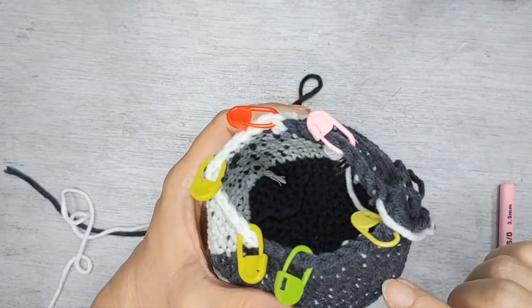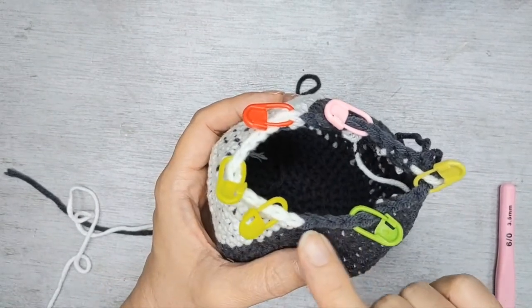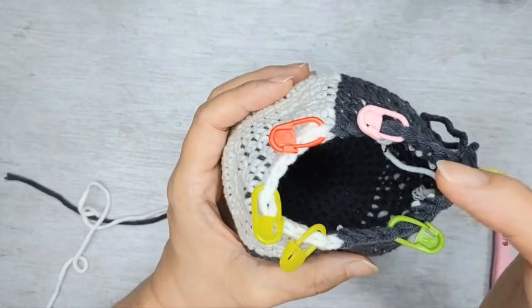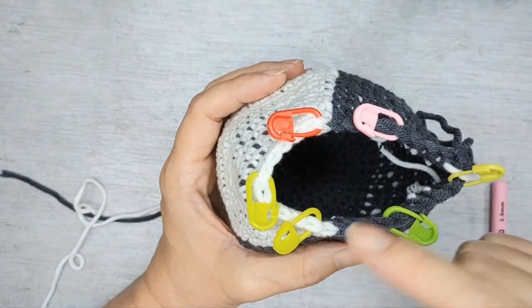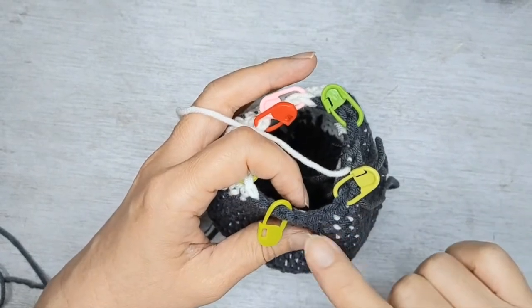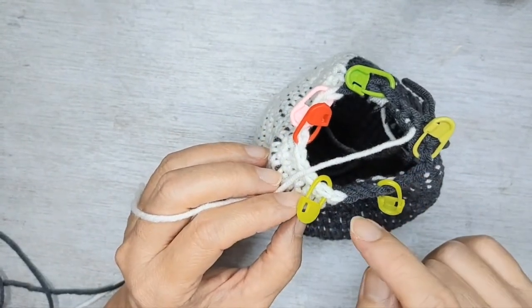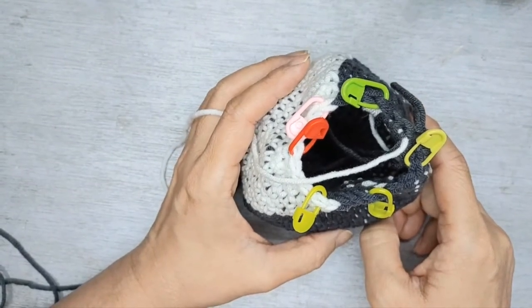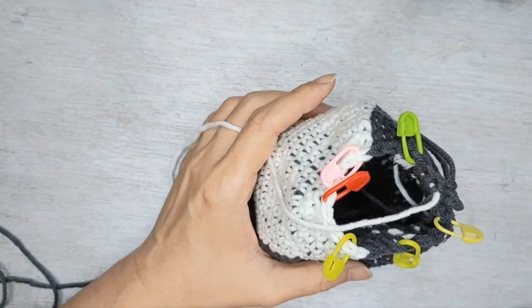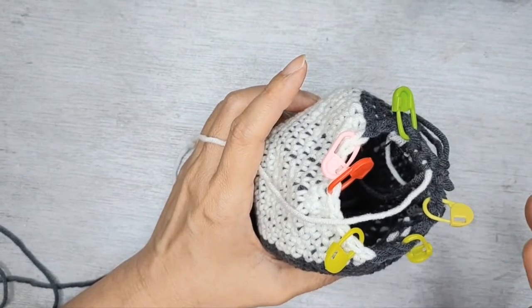Row 24, we're going to do 3 single crochet — one, two, three — followed by a decrease, 6 sets. You should have 7 black, 10 white, and 7 black — 24 stitches all around. After this row it's best to add some stuffing. Then row 25: 2 single crochet followed by a decrease, 6 sets, giving 5 black, 8 white, and 5 black — 18 stitches all around. Add more stuffing after this row.